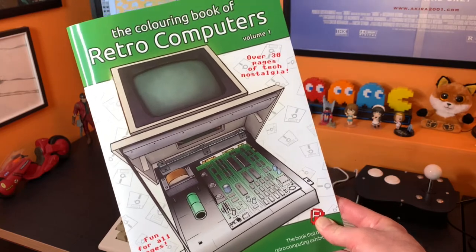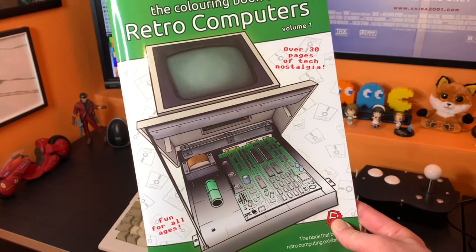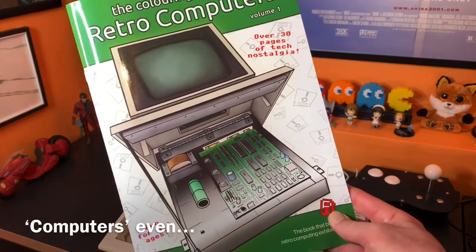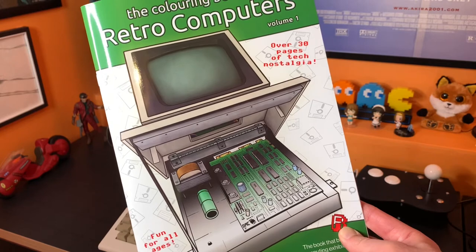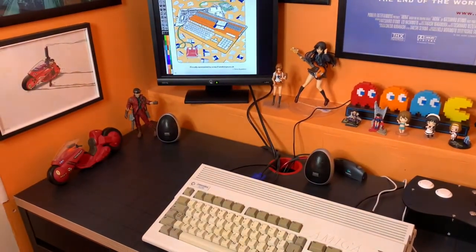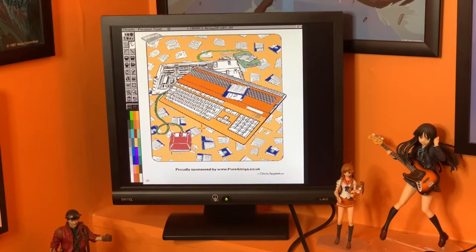Hello, thank you for watching this video. In a previous video, I'll put the link up above, I took a digital image from the coloring book of retro computing, which is obviously from RMC Neil and Stu Cambridge. I took one of these images and converted it from a PDF to an IFF so I could edit it on my Amiga. And there it is over there — this was the image I managed to get across after doing some compression, got it into the Amiga so I could edit it on there.